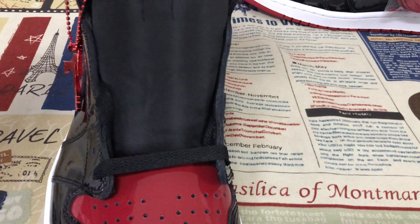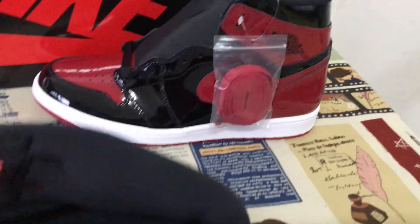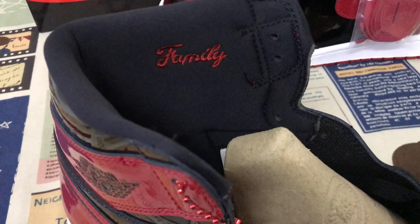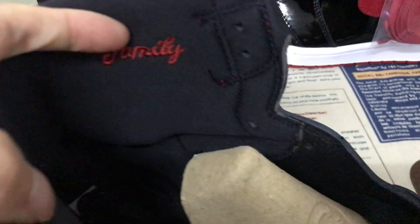The shoe comes with a black lace and a red lace. The black collar lining and down lining, with the Nike family and Jumpman body stitching on the collar lining.